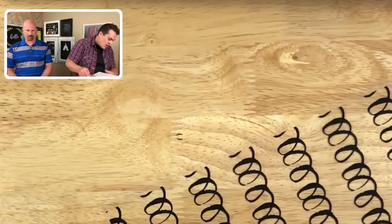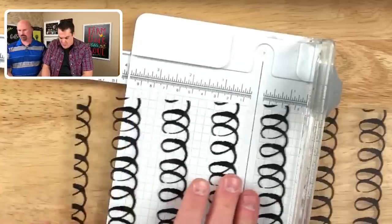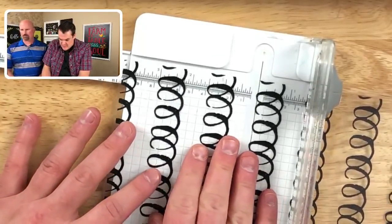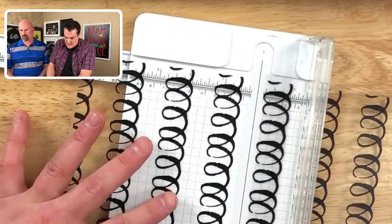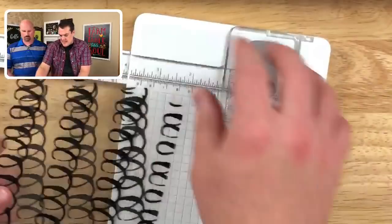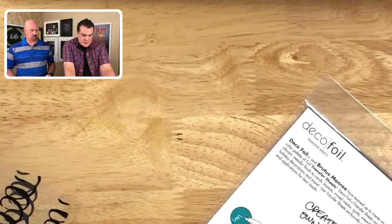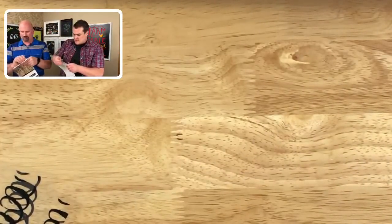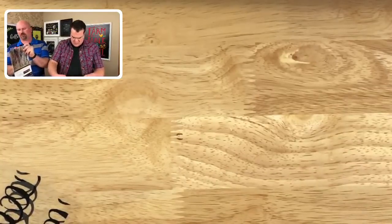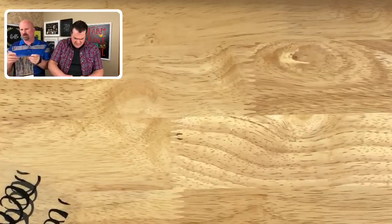These are eight and a half by eleven. We're going to cut this at the five and a half inch mark — basically cutting it in half. I'm going to grab one of his Sunrise and Sean, can you get me one of his Dry Brush? Sunrise, sunset — you know where that's from? Fiddler on the Roof. I've never seen it. Neither have I. Then how do you know? I just know because they've played it before.